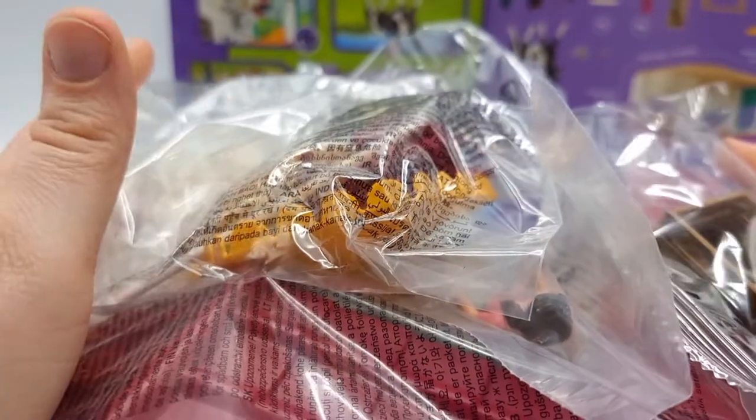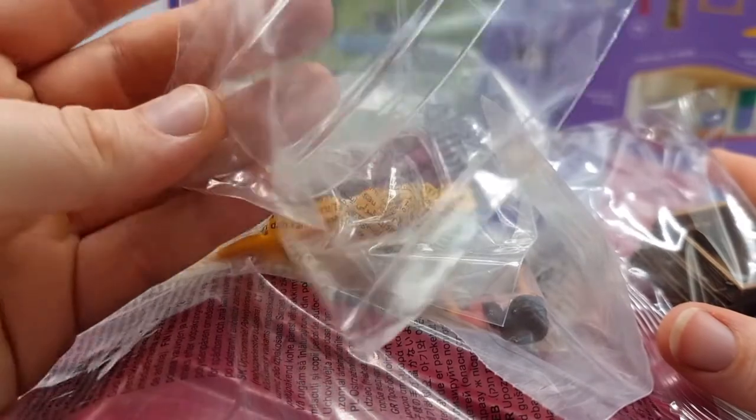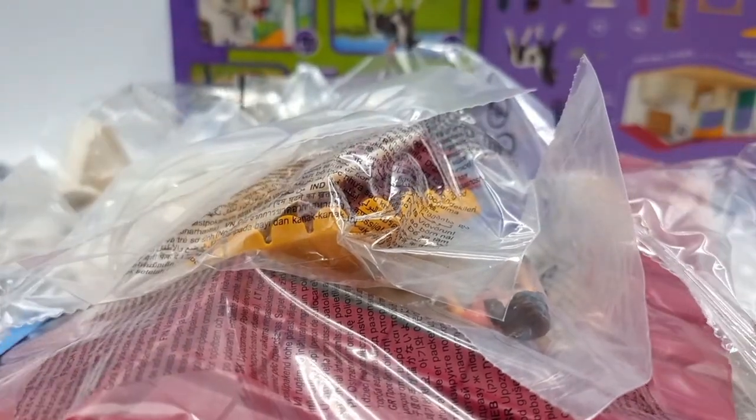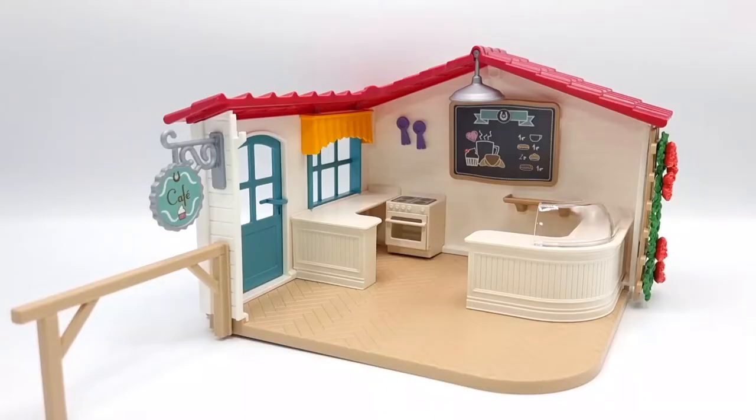I'm going to remove all this stuff from the plastic packaging and put it together, and then I'll be back. I'm back and I got the café put together. It was really easy to follow the instructions provided by Schleich, though there was a bunch of stickers and I'm not great with stickers.